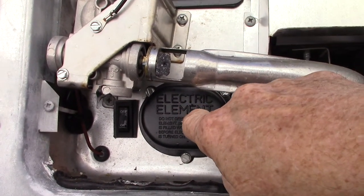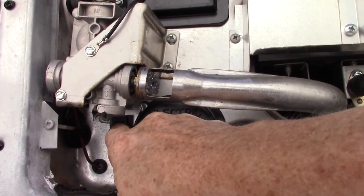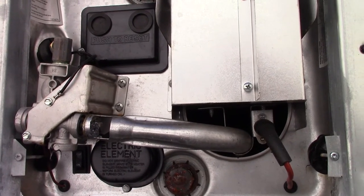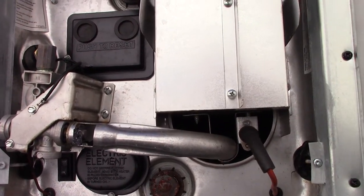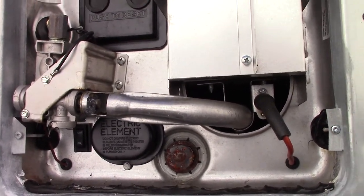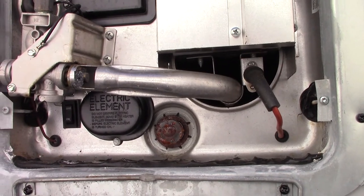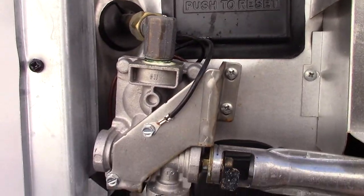Keep in mind to turn the electric heating element on — all the switches are inside the trailer, but this external switch is a holdover to when everything was outside, so you have to put this to the on position. You always want to remember never to run the water heater without water in the tank. When you winterize, you have to bypass the water heater before you pump any antifreeze into it, or you'll get antifreeze into the water heater tank, which leaves a really foul smell and bad taste that just doesn't go away. So bypass it before winterizing.